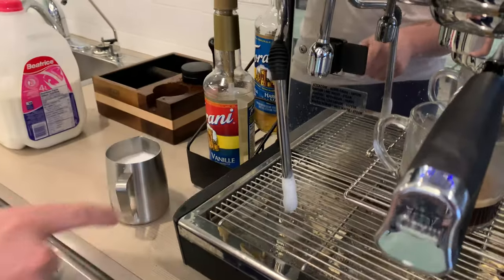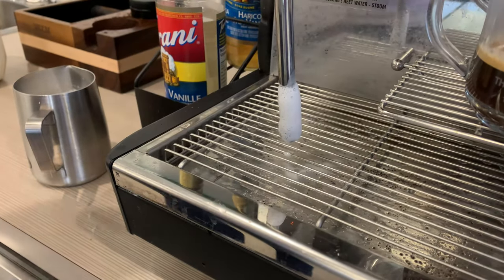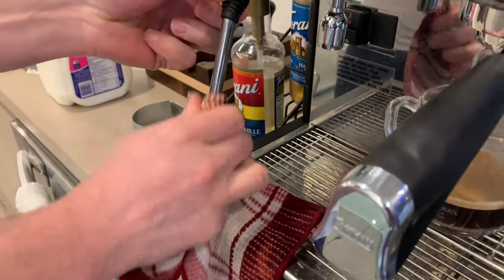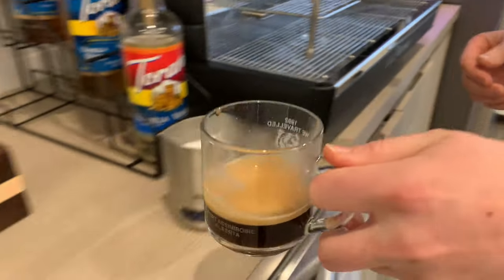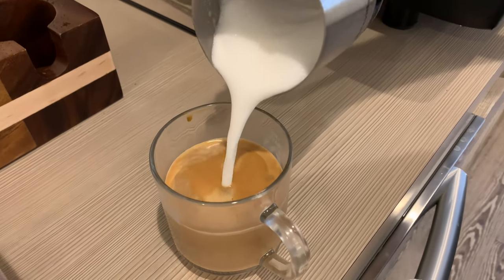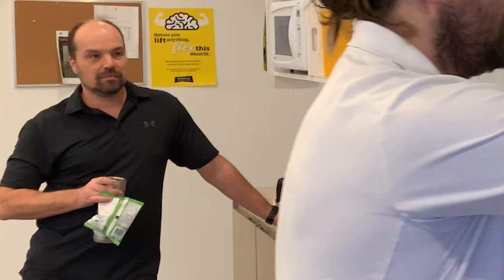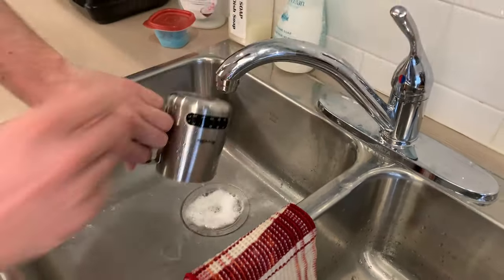Jeff! Blow more steam through the wand to blow out any milk. Then carefully wipe the wand with a wet rag or paper towel — don't be a pig. Now pour milk into your espresso like a chump. You are making something special. Be proud of your foam. Jeff! Now rinse the milk jug completely. Be clean.